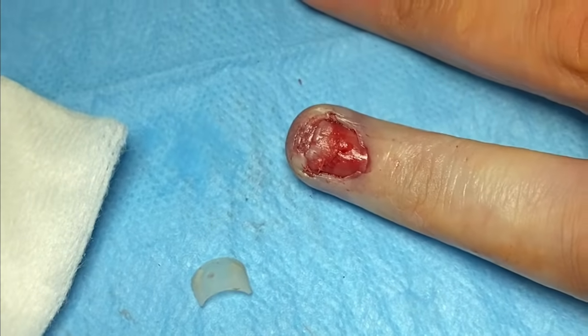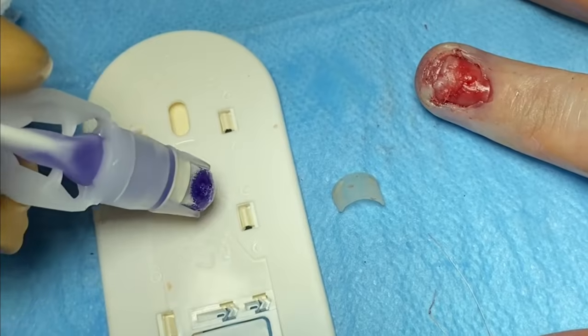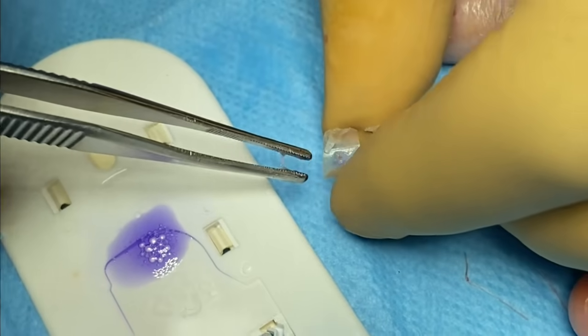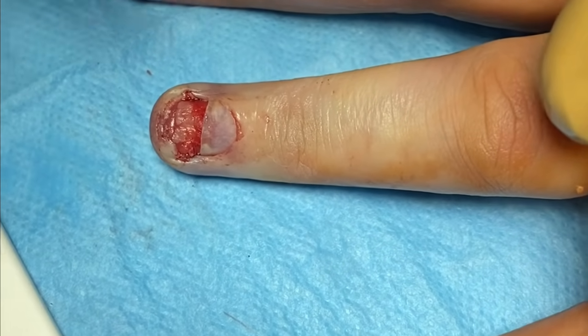At the end of the procedure, clean the nail and replace it onto the nail bed. There is some evidence that it doesn't make a significant difference whether you replace the nail or not, but I like to replace it as it protects the nail bed and prevents discomfort from contact until the new nail grows. To secure the nail, you can use a figure-of-eight suture with vicryl rapide, but I prefer a tiny dot of tissue glue underneath the nail to avoid disrupting the eponychial fold and hyponychium with sutures. Be careful not to use too much glue as this can cause infection.